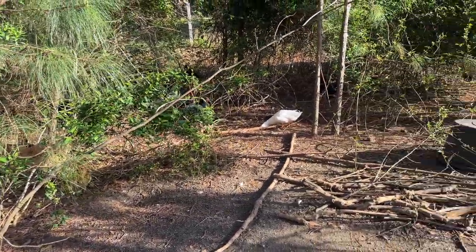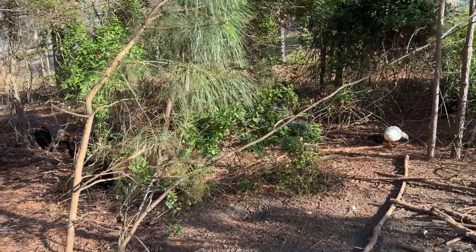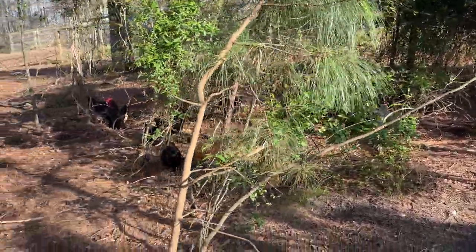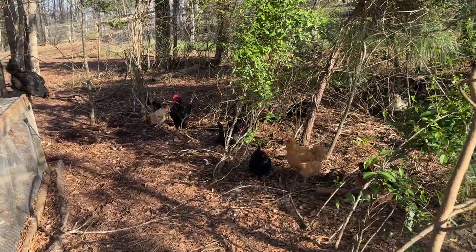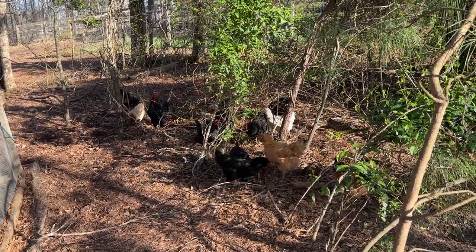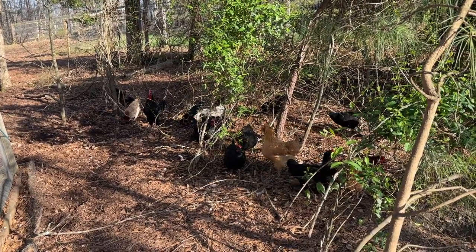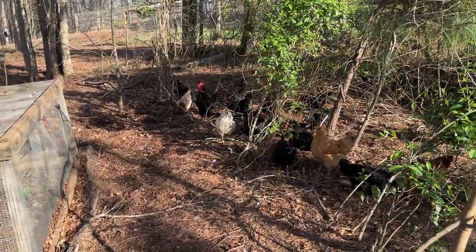Not everyone's going to have this setup, but you can manufacture that with just some trees or shrubs they can run into. If you have a fenced-in yard, you can put some shrubs on the edge and they can run the edge if you want them to free range. If you have a dog, they're going to chase the chickens — it's just fun and that's what they do. A livestock guardian dog or a herding dog will probably be better at this.